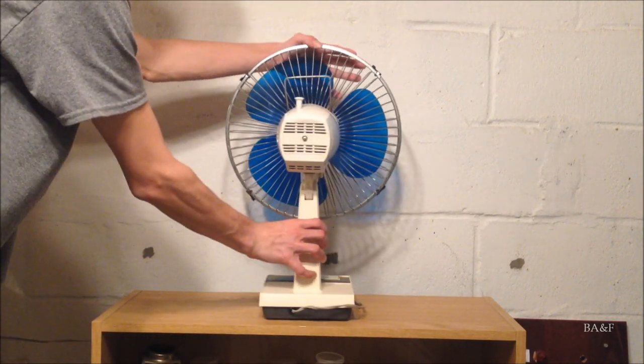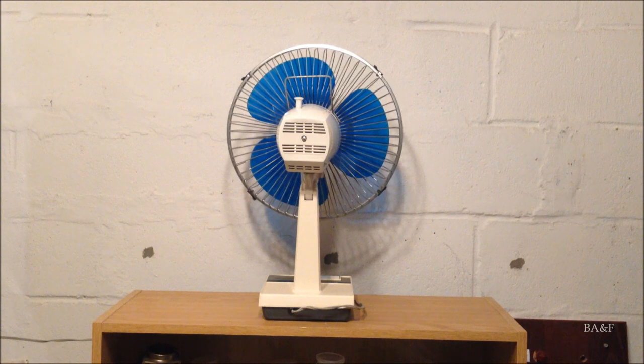If I turn it to the back, you'll see that the back of the motor housing is identical, with the same venting there.